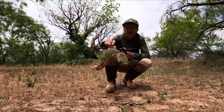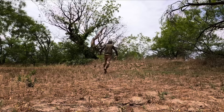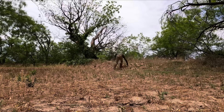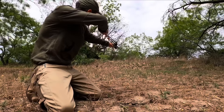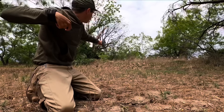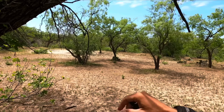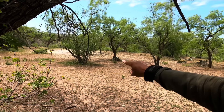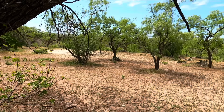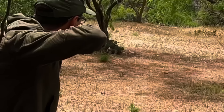Alright, let's see if I can hit this cactus paddle. I'm going to put it on that dirt mound there. Got it. Alright, let's try something quite a bit farther — it's closer to 30 yards. I'm going to aim for that end paddle right there on the big cactus on the far right side. A little low.